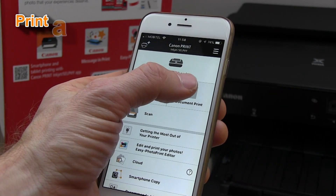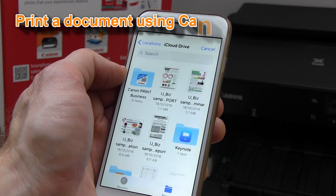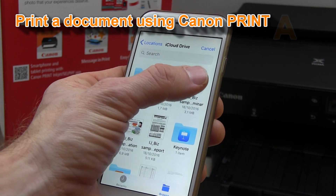And for the end of this video, I will select a document and print it to my new printer.